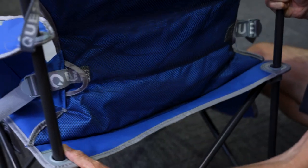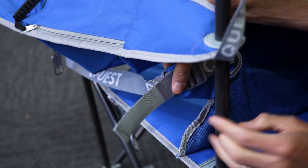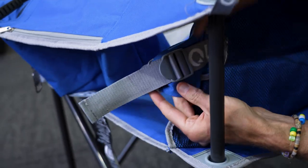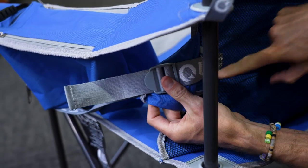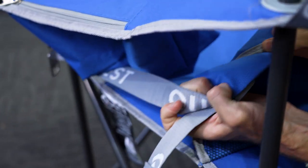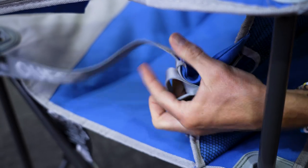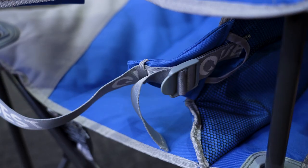Around the back of the chair there's a strap which is the lumbar support, coming around the back of the chair. It is bar tacked in, and there's also padding where your back sits against the chair, which stops the strap from digging into your back — a little bit of extra comfort.